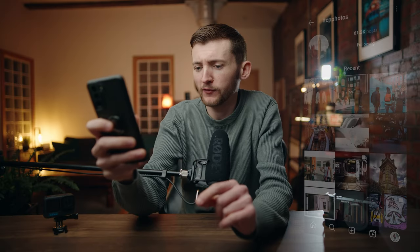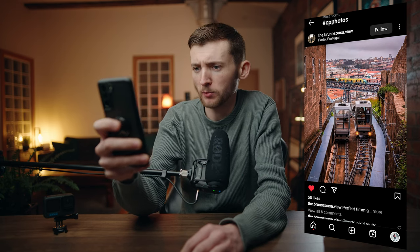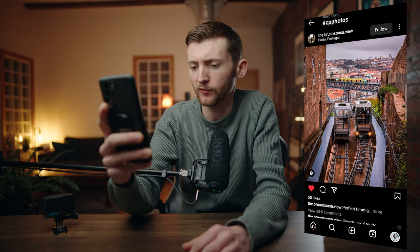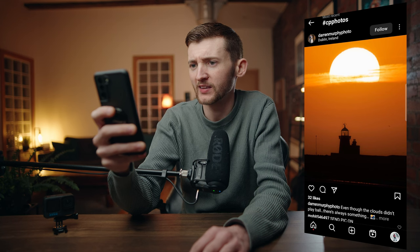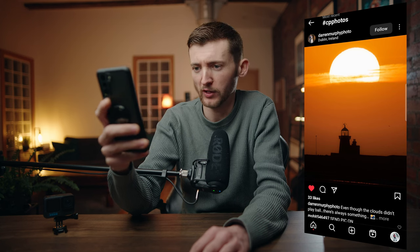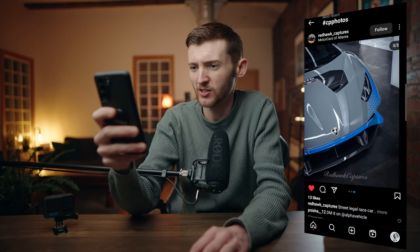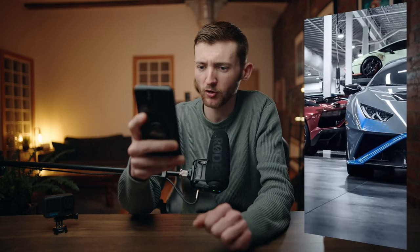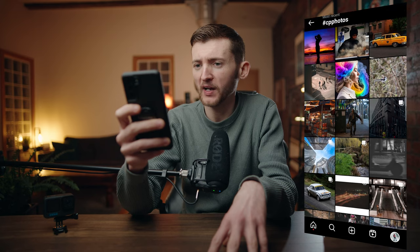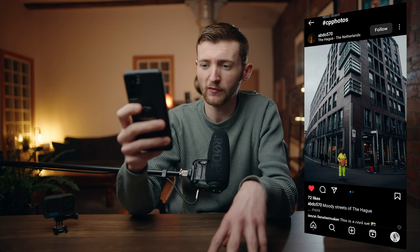Our first photo is by BrunoUSA.view — perfect timing with two trams and a train in the background, a cool bridge, and a beautiful city. Portugal is definitely on my list; I'd love to visit Lisbon. Next up is a spectacular sunset shot by Darren — absolutely beautiful. Then we've got a Lamborghini photo by Red Hawk Catchers — nice angles, and there are actually three Lambos in the frame. You should have lined them all up! Last up in this batch is a street shot by Abdu570 from the Netherlands — the guy in the jacket really stands out against the very muted tones in the background.